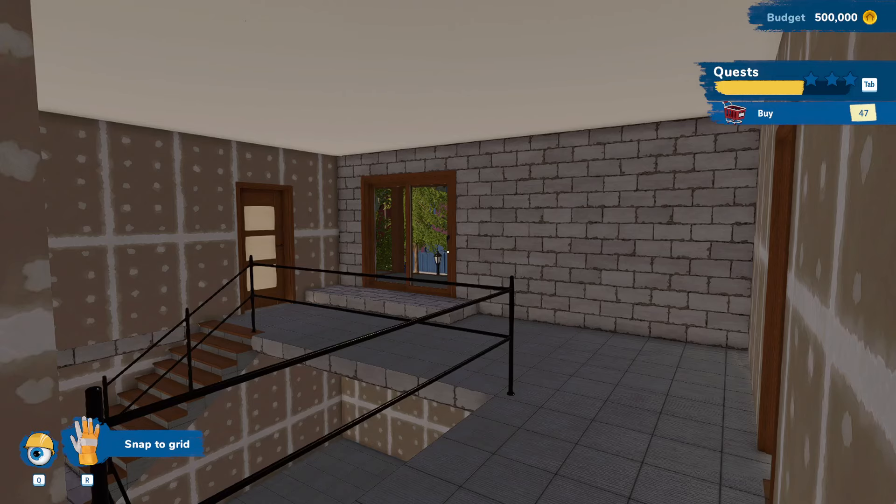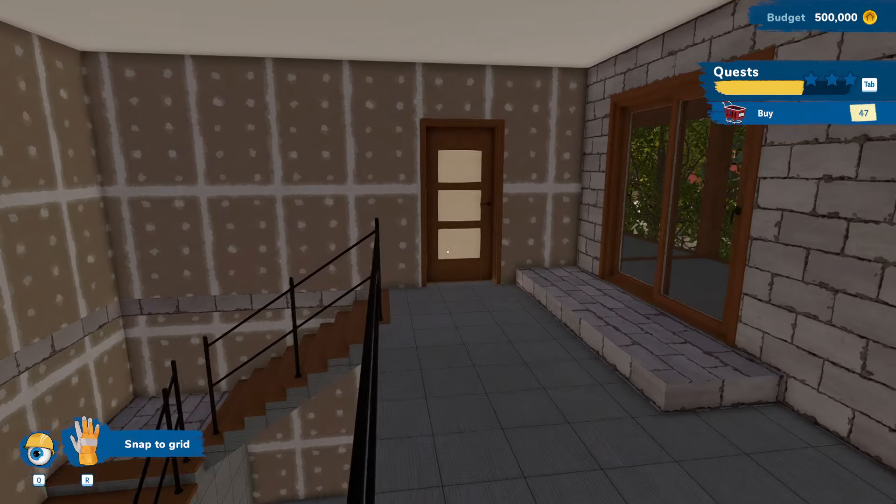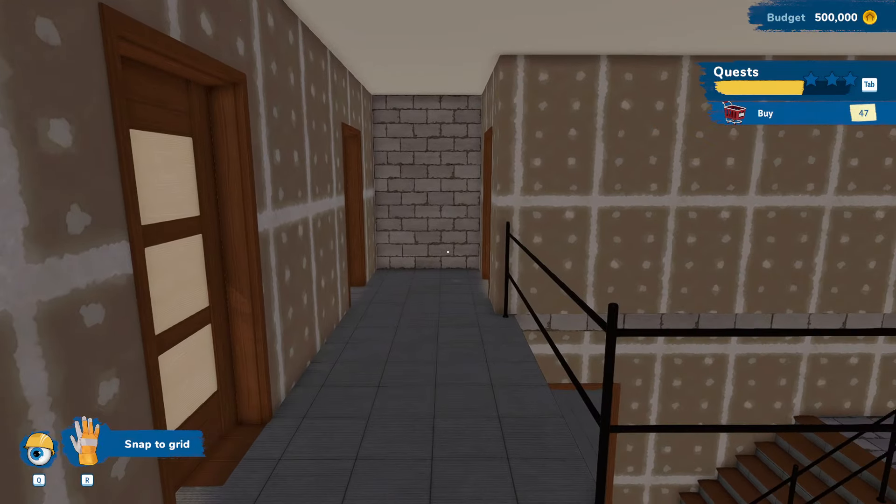Hey guys, here we are back in House Flipper. We're still in this house. I think I want to do this little upstairs landing today.